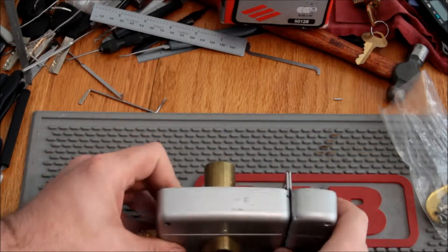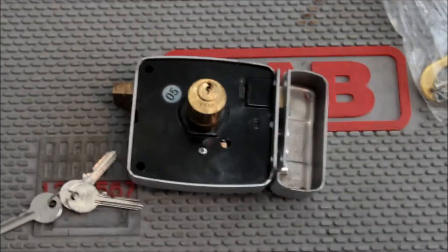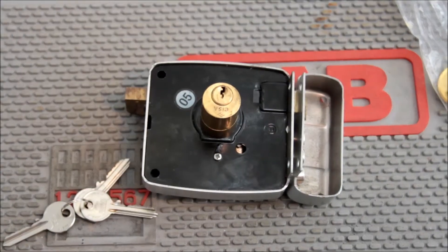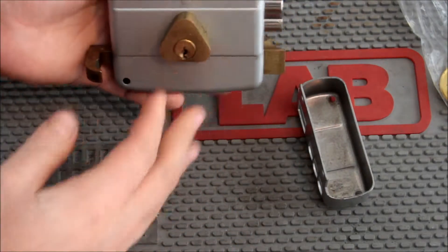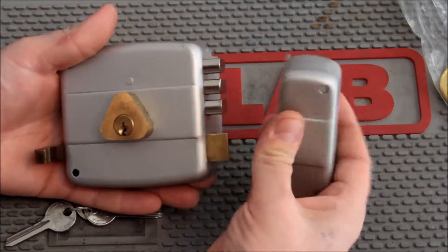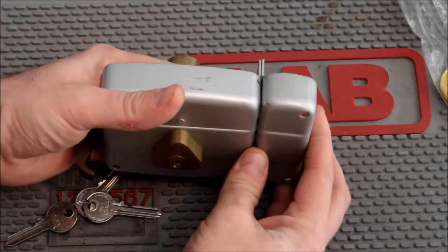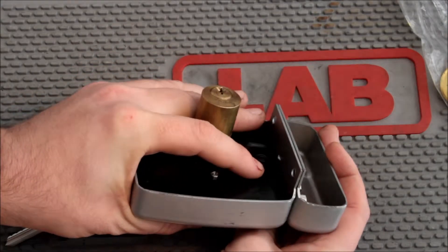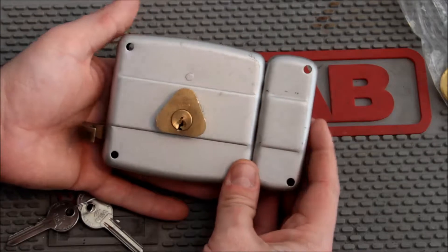What you have is a lock designed to be surface mounted. Here's the bottom of it — let's move in for a better look. It's designed to be surface mounted on a door. If my hand is the door and this is the inside, it mounts like that. And then this piece — the strike — would mount on the door jamb or door frame, also on the inside.